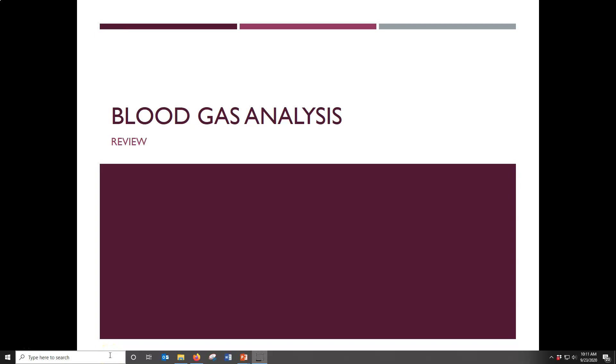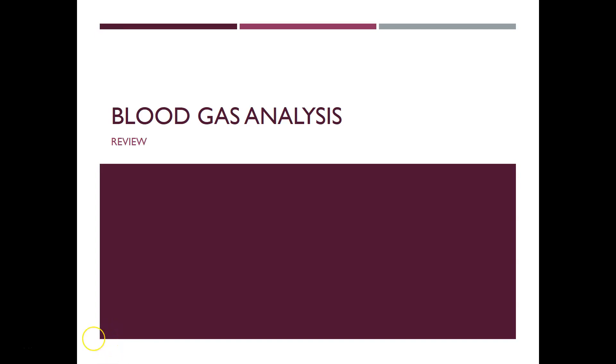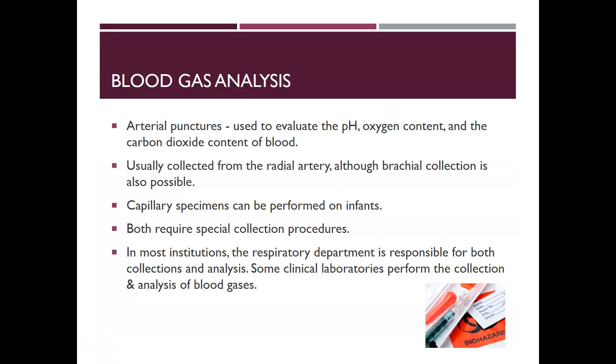Hi, this is Dr. A with a clinical chemistry review on blood gas analysis. We're going to look at how we measure blood gases. Blood gas analysis uses arterial punctures — arterial blood is used to evaluate the pH, oxygen content, and carbon dioxide content of blood, and other parameters too.